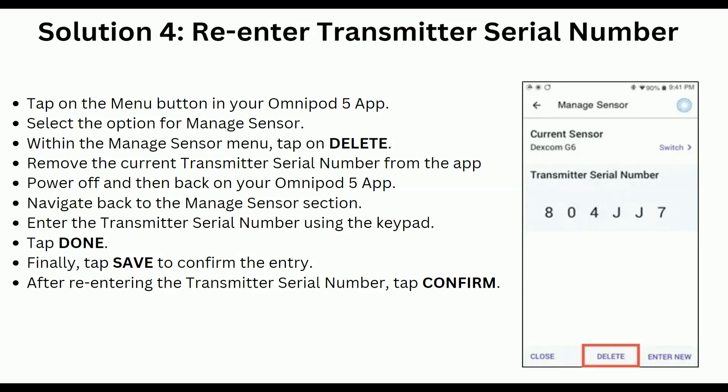Solution 4: Re-enter transmitter serial number. Tap on the menu button in your Omnipod 5 app and select the option for Manage Sensor. Within the Manage Sensors tab menu, tap on Delete and remove the current transmitter serial number from the app. Then power off and back on your Omnipod 5 app.